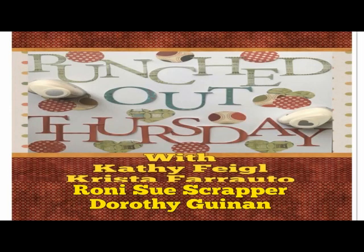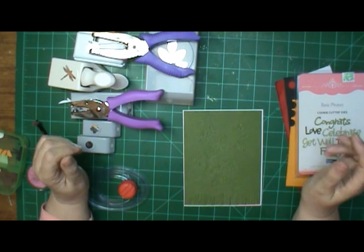Hi, this is Ronnie, and welcome to my channel, and welcome to Punched Out Thursday with Kathy, Krista, myself, and Dorothy. And today, instead of doing a layout, I am making a card.